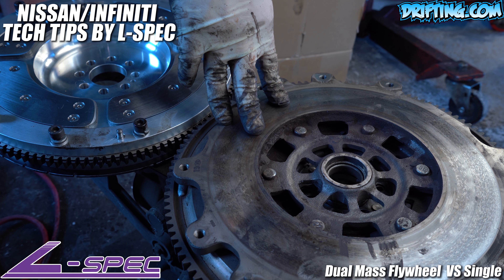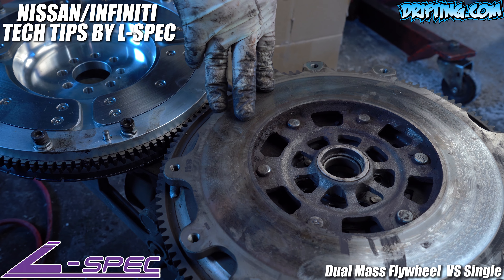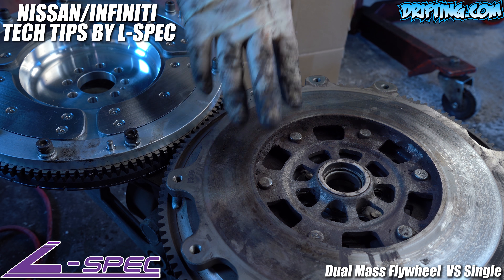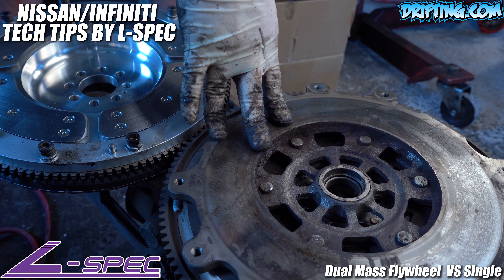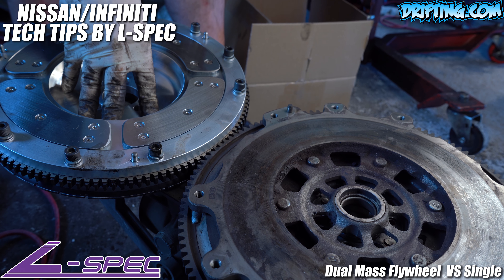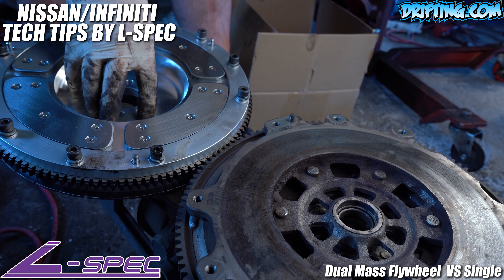Six speeds naturally chatter due to their design, so a heavy dual mass flywheel will reduce drivetrain chatter. So if you have a factory dual mass, your transmission will be very quiet. When you install a lightweight flywheel, a non dual mass flywheel, you will start to get a drivetrain chatter.